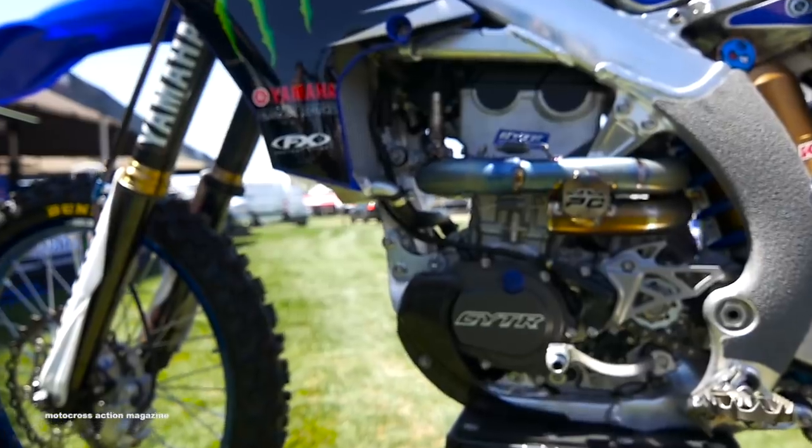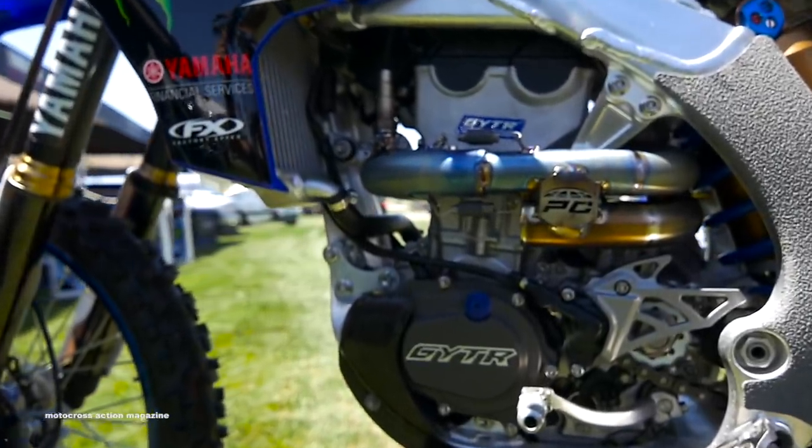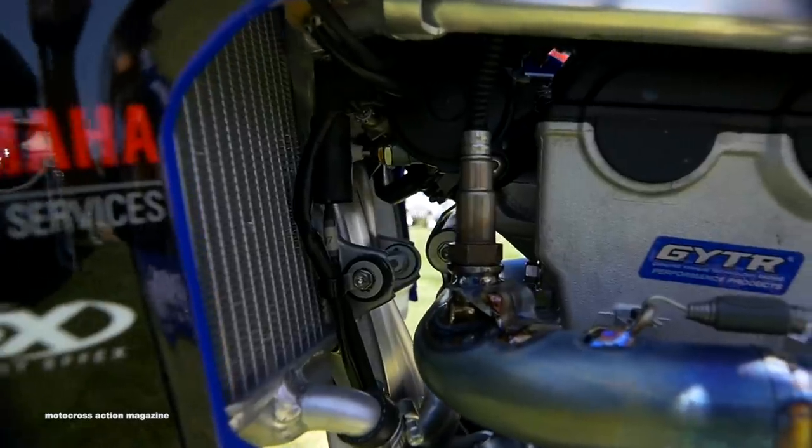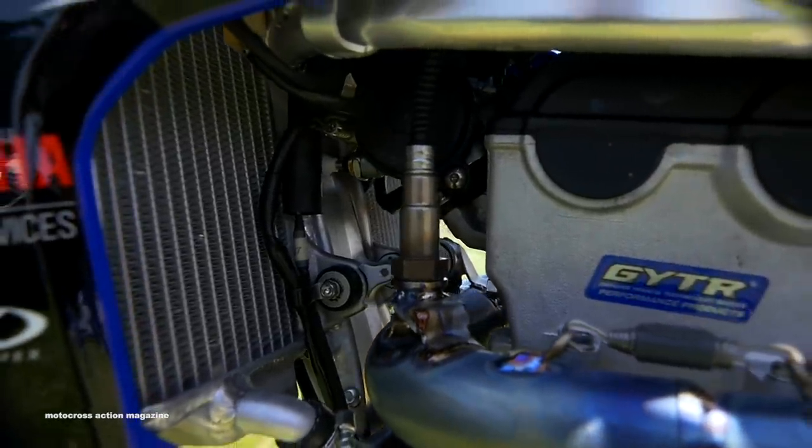This year, PC did an awesome job with our pipe, put in their cool little decal in our header, and also put in the O2 sensor for us so we can read a little bit of data. It's on at all times — we can always adjust if needed.